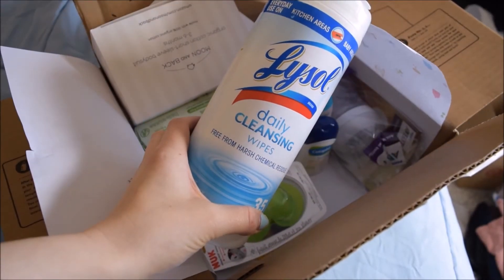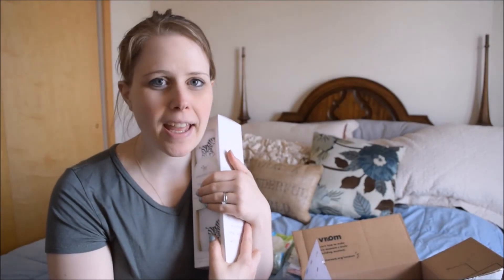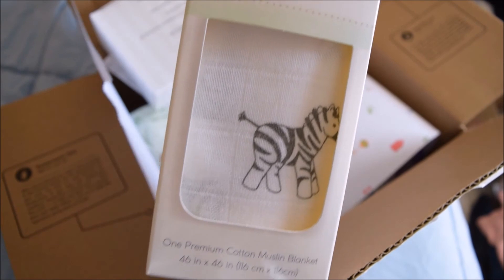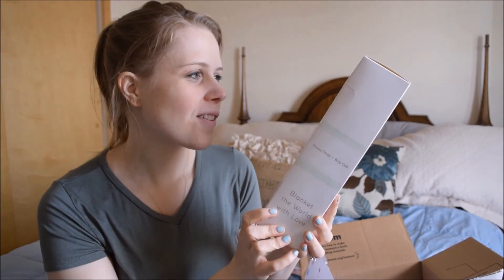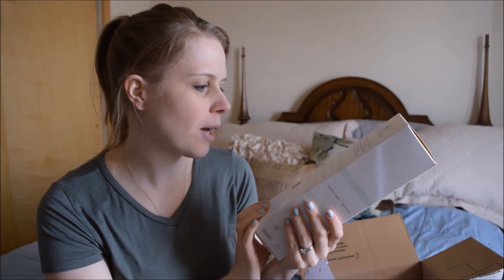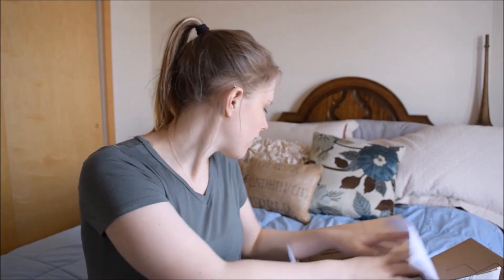It also includes daily cleansing wipes — I've always been tempted to buy these just to keep things clean for our baby, so it'll be nice to test out. And then the last thing I just love — it's an Amazing Baby muslin super soft cotton blanket with zebras. Look at the zebras! It's good for swaddling, as a play mat, or a sun shield. It feels really, really nice.